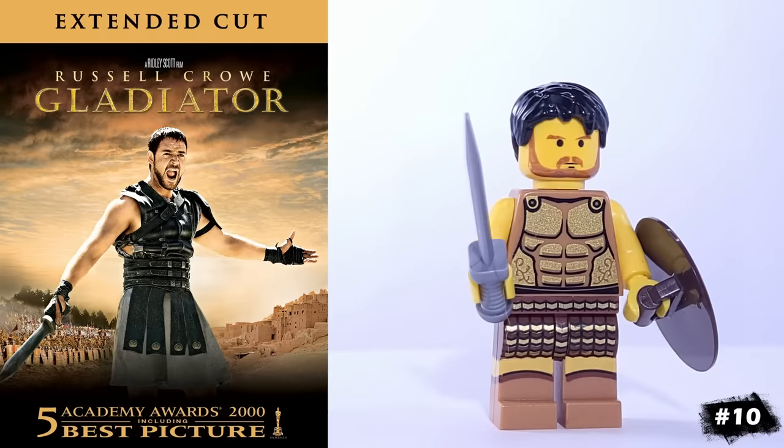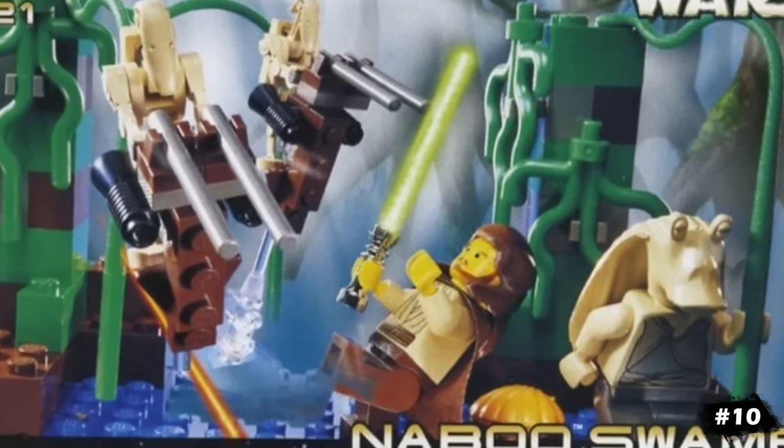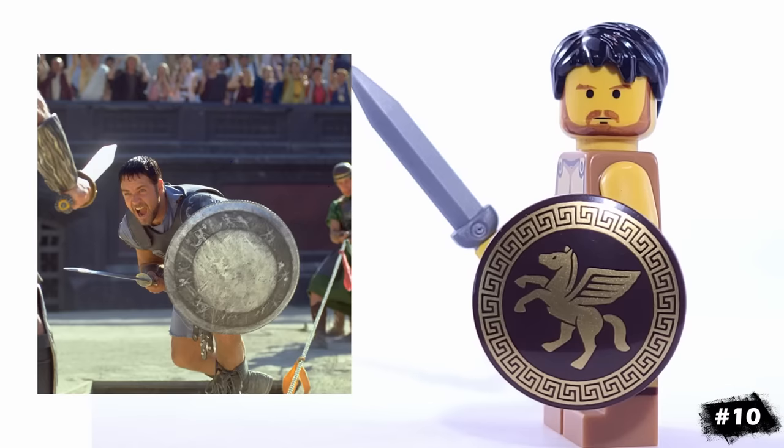This is Maximus, played by Russell Crowe in the movie Gladiator. He's using a really old yellow version of Qui-Gon Jinn's head, and I've equipped him with some armor fitting for a Roman Colosseum, along with this sword and shield.